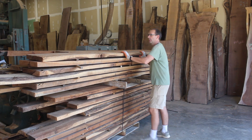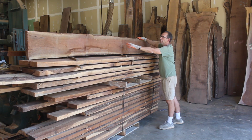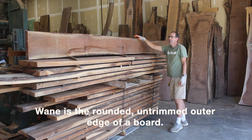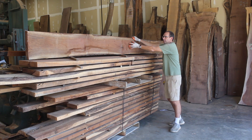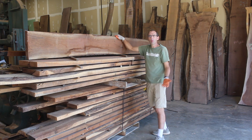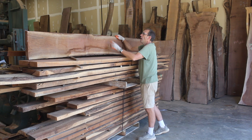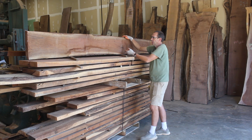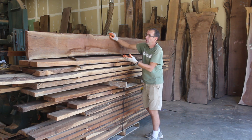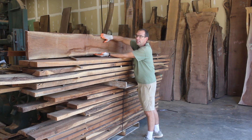For example, look at these edges. There's still a good amount of wane on here, meaning bark right here and down here. If we were cutting this log to sell, we're going to edge that a lot tighter than that because nobody wants to come in, buy walnut, pay for all this sapwood and get a waney edge. This board, if we were milling it to sell, should be much narrower — at least an inch and a half narrower.